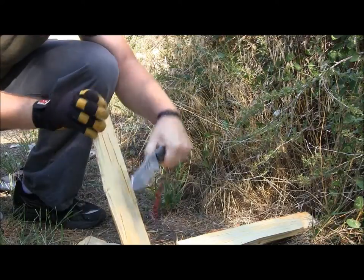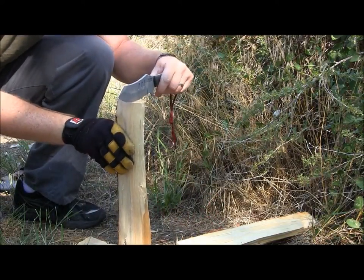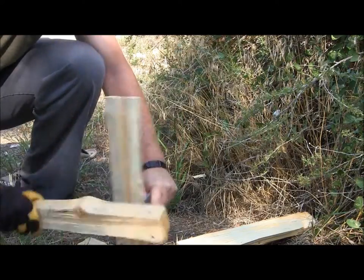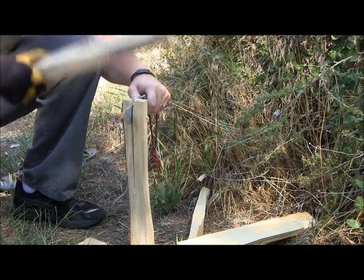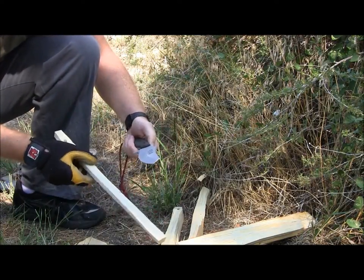The Arc Angel can definitely split some wood for batoning. Particularly if you don't get the sharpened swedge — and even if you did — you can definitely get that kindling going. At three sixteenths of an inch thick spine, it's really nice and thick, which is a big plus for batoning with the Arc Angel.